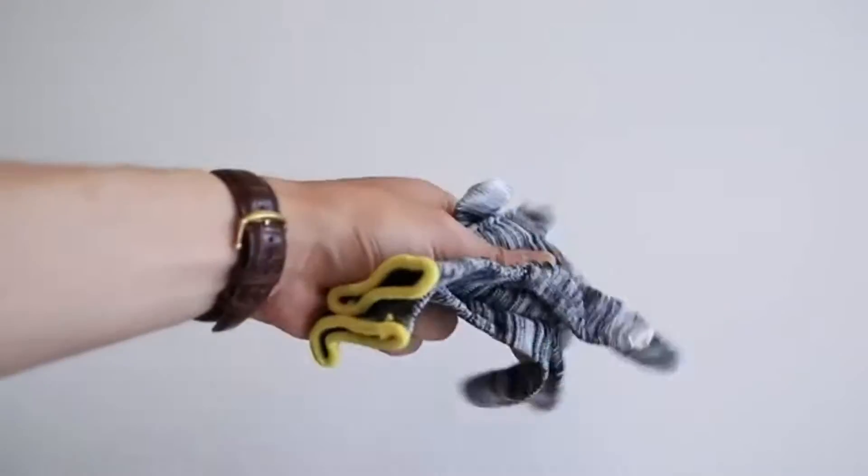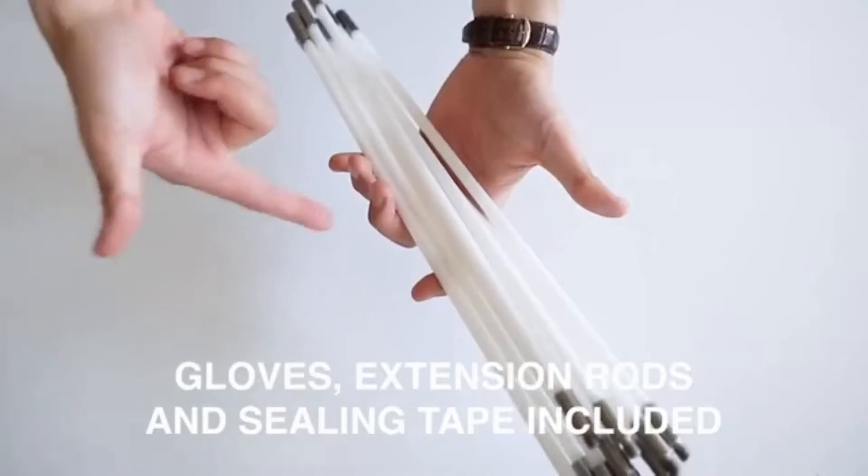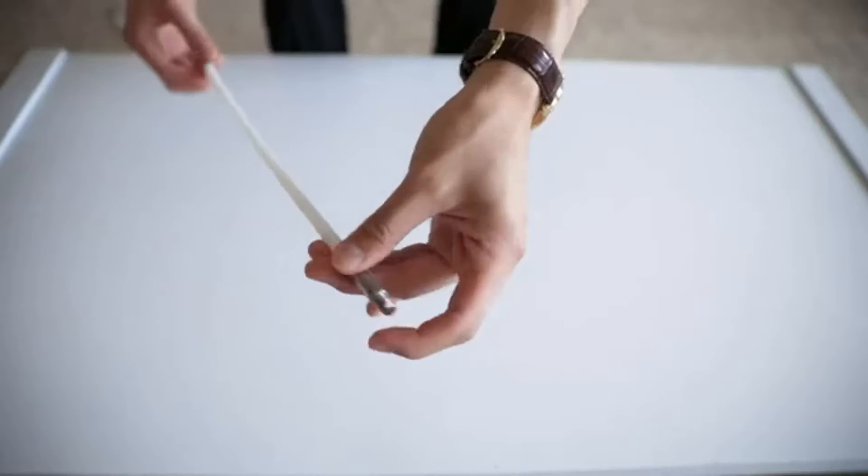Flexible round brush design that's sure to fit into any dryer vent. It also includes gloves, extension rods, and sealing tape.